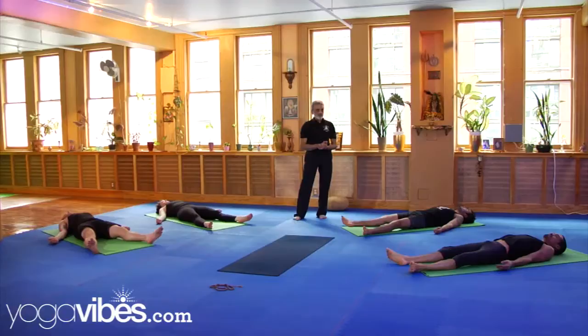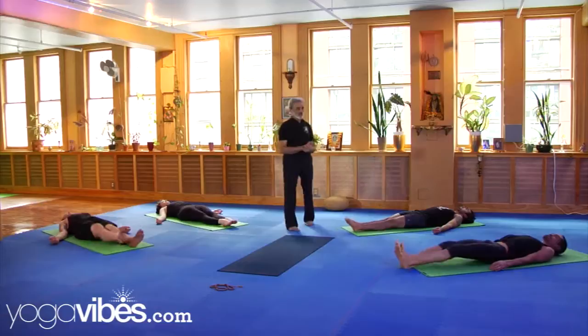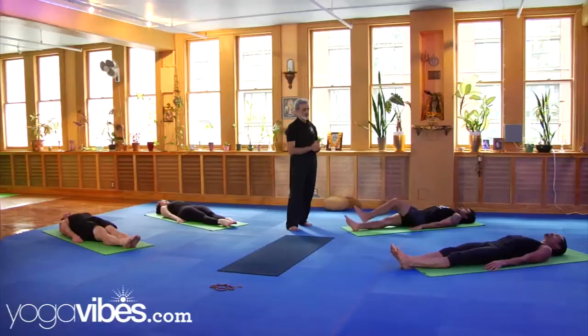Now bring your legs together. Sarvangasana. Please cross your legs now in full lotus — right, and then left.